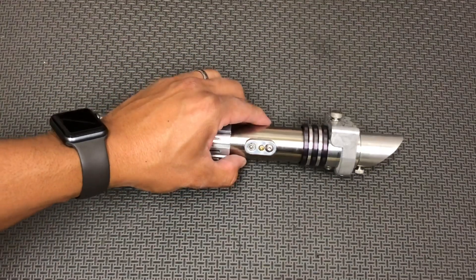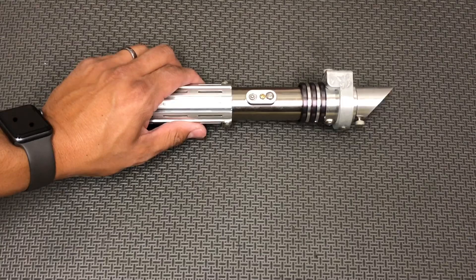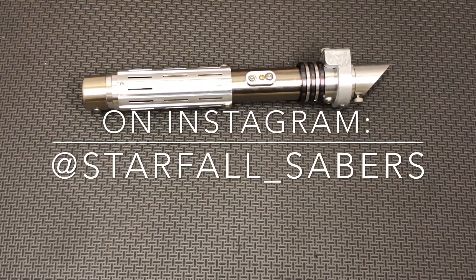All right, so there you have it — that's the basic instruction on how to operate this custom saber. As always, feel free to give me a follow on Instagram, like and subscribe to the channel, and we'll see you at the next reveal. Thanks guys!